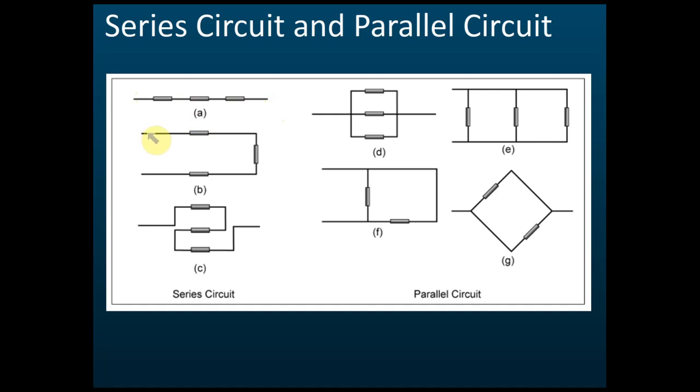You start from one end and go to the other — if there's no branch, it's a series circuit. Sometimes students see three resistors arranged in a stacked layout and think it looks like a parallel circuit, but it is not parallel. It is a series circuit because there is no branch from the beginning to the end.